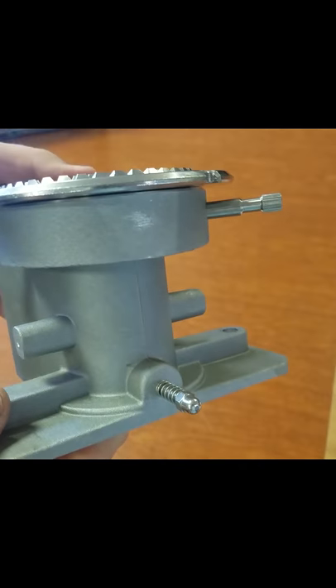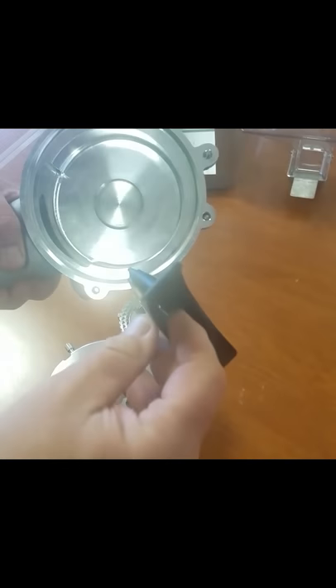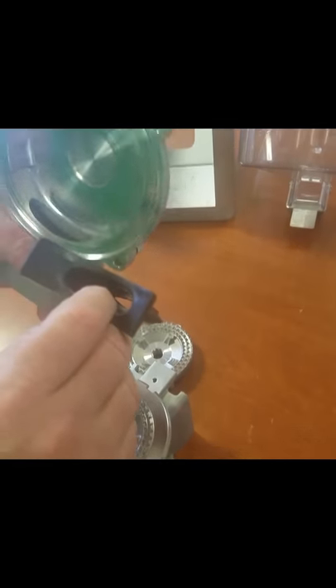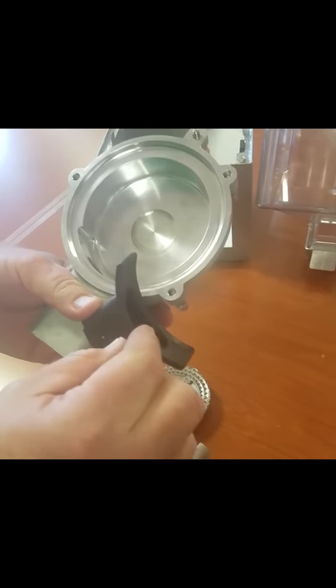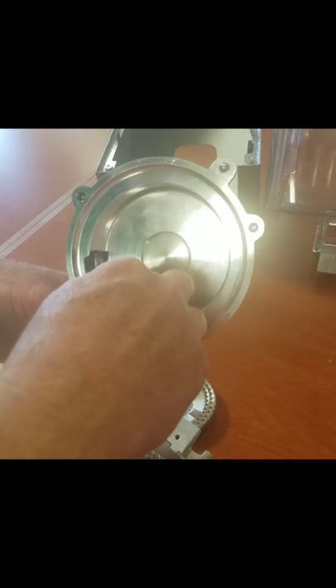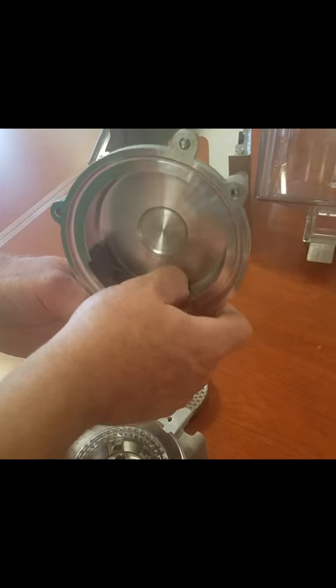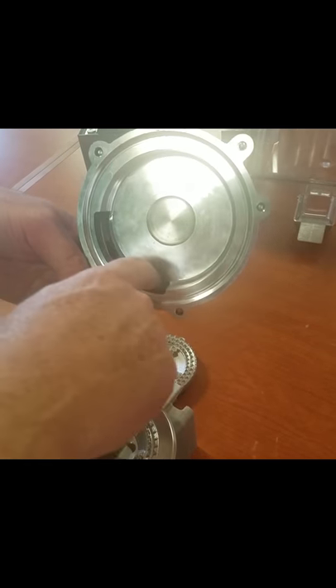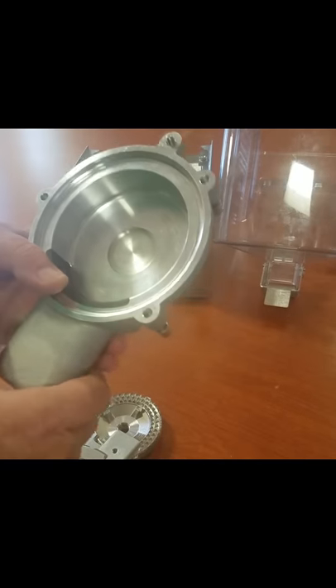Going to put the duckbill valve in. Remember it's position specific — the long side goes to the left, the short side goes to the right. Insert it in. Make sure you push it all the way down so it's completely flush all the way around. There should not be any part of the rubber sticking up above the casting. So let's insert it properly.